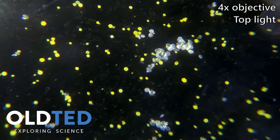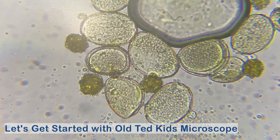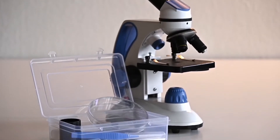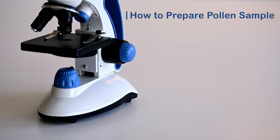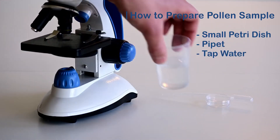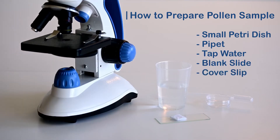Pollen grains are incredibly tiny structures produced by flowers in order for the plant to reproduce. Today I'm going to show you how to find and observe them using the old Ted Kitts microscope and the included lab kit. The things we'll be using are the small petri dish and pipette from the lab kit, some tap water, and a blank slide and cover slip, which also comes with the microscope.